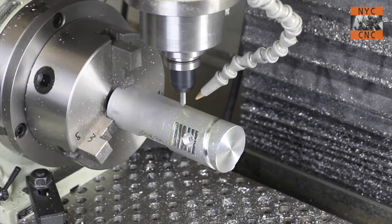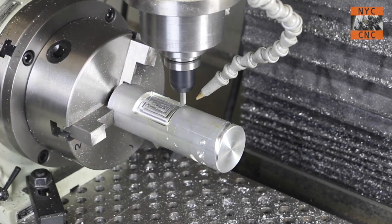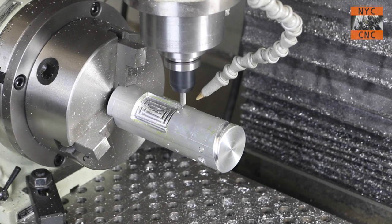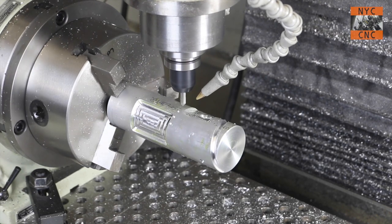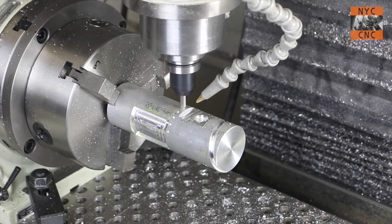Last but not least — I didn't cover this in the CAM section, I forgot — but this is going into the cutting parameters to multiply across the A-axis. I think I'm doing 20 holes every 18 degrees here or something like that. It's a very handy feature and a very easy way to make a fourth axis part.